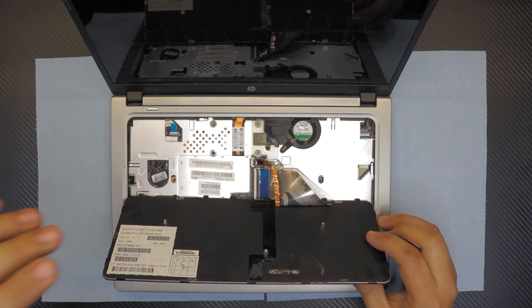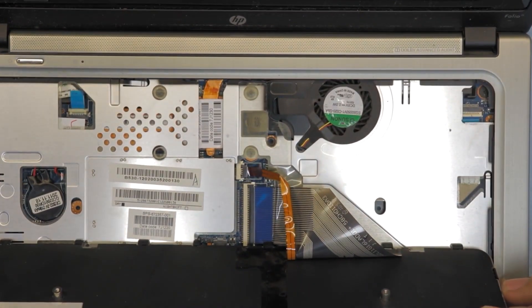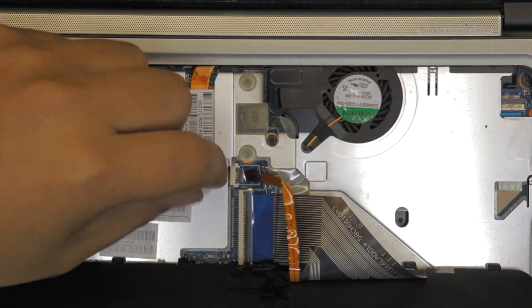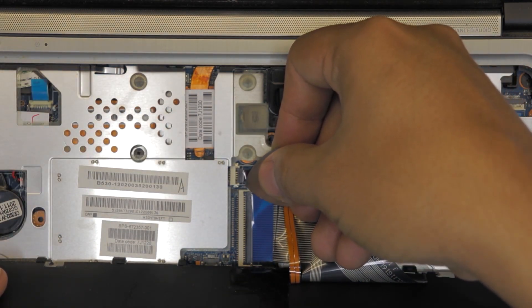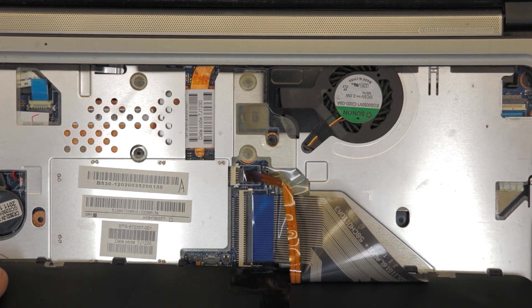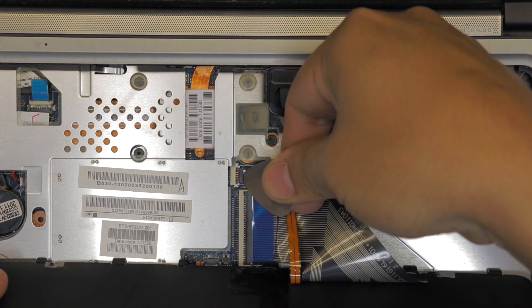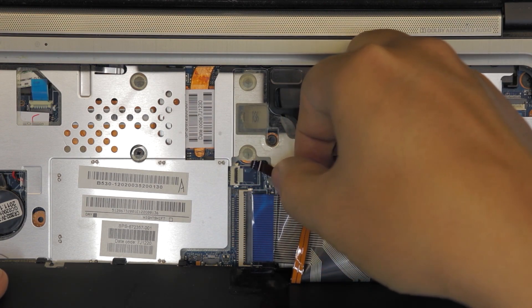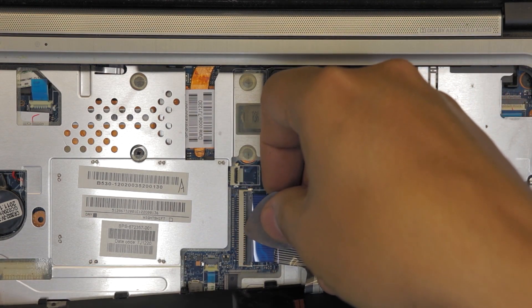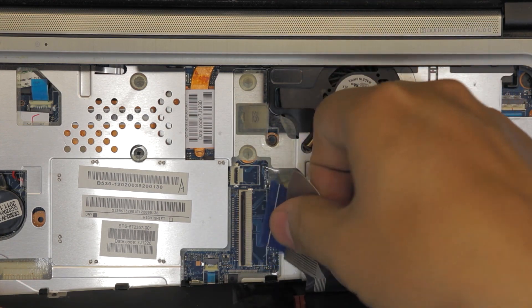Here you're going to disconnect the backlight — there's a backlight on this keyboard, so you want to disconnect that first. Lift this plastic up just like that, then pull out the keyboard backlight flex cable. Same thing with the keyboard connector: lift it up and pull it out.